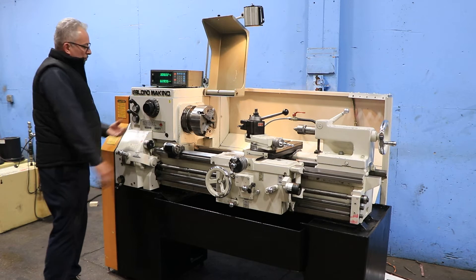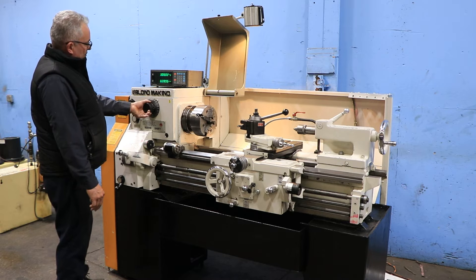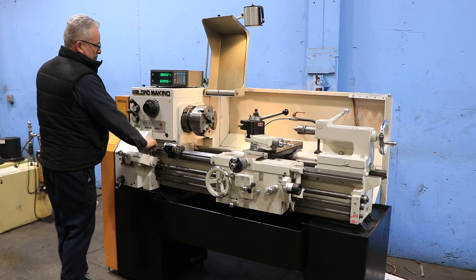You have inch and metric threading capability, as well as a Larue tool post. Very well-equipped machine.